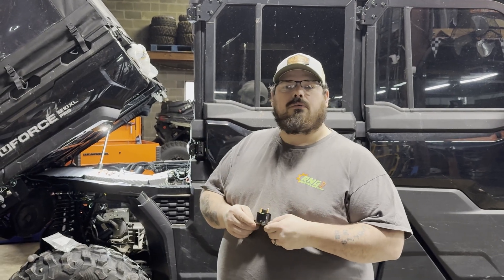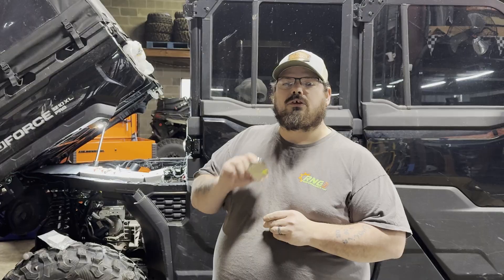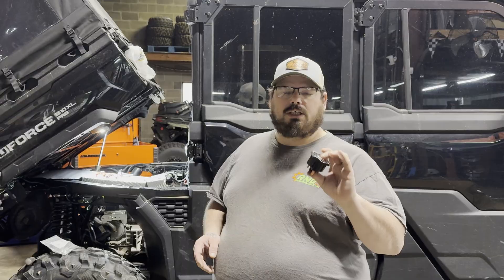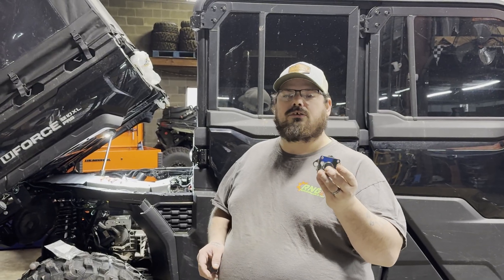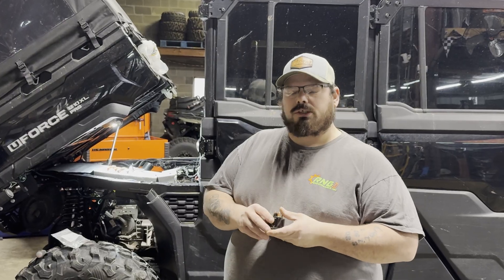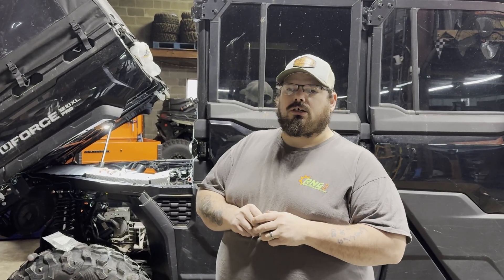For your CFMoto U10 Pro, I must stress that this can be a universal fit for other machines — CFMoto, Polaris, it doesn't matter. This will work. You just might have to get creative on folding it up, zip tying it, whatever you choose to do. We're going to bolt this one in on the CFMoto U10, but you can use it on other machines.